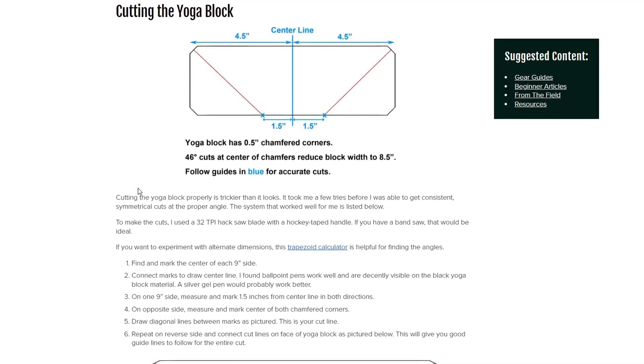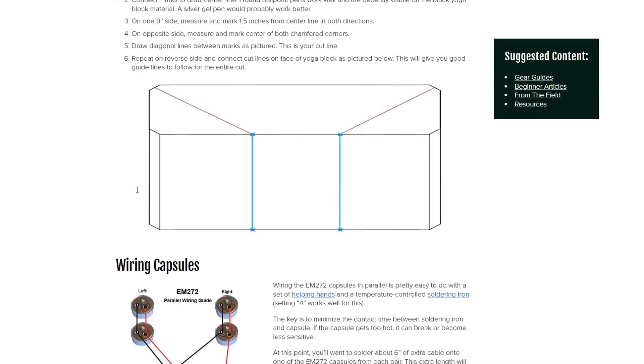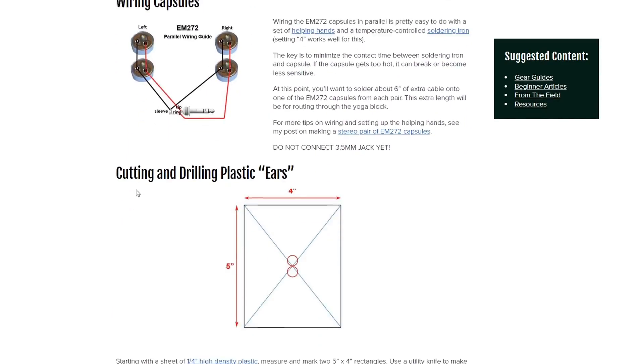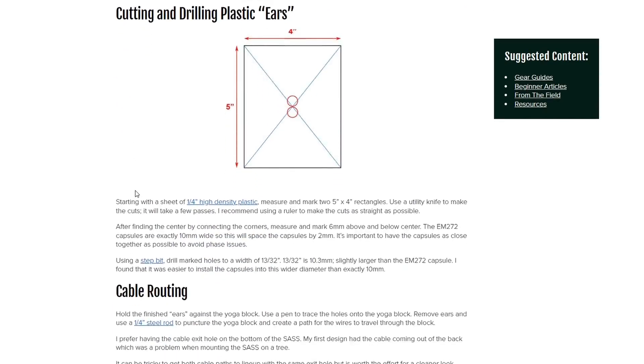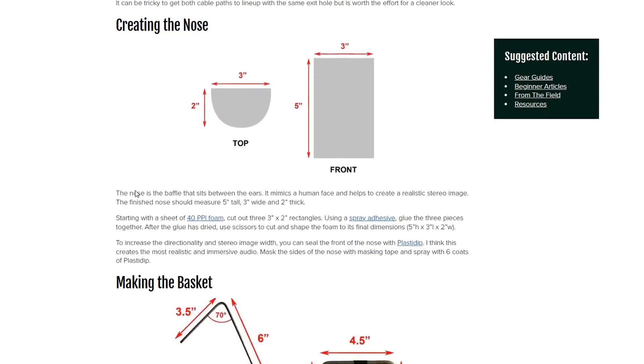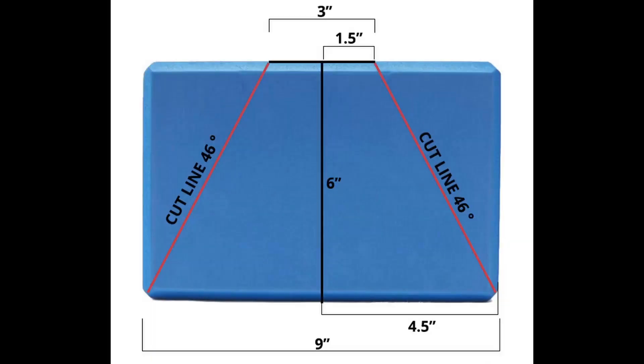For the second build, I'm going to show my photo process and steps which were closer to Acoustic Nature's design. I used a few of his steps and incorporated a few of my own modifications. All of the materials that I used are listed in the video description. Similar to Acoustic Nature, I used a yoga block with the same cutting pattern that is shown on his blog and is pictured here.